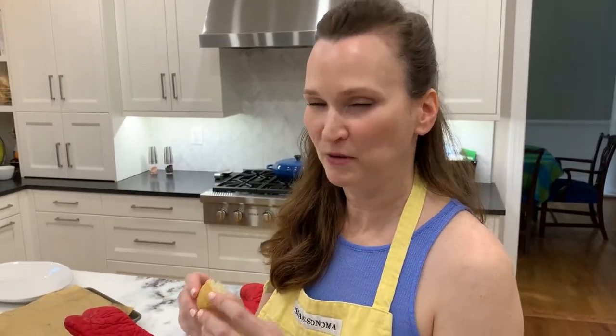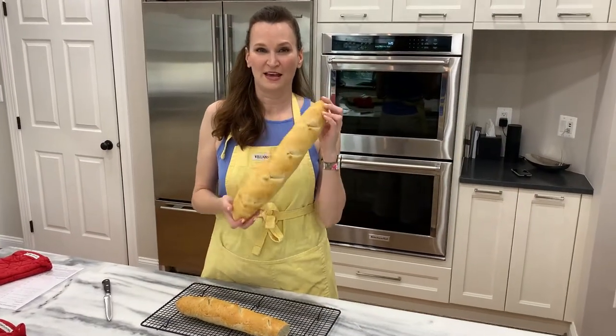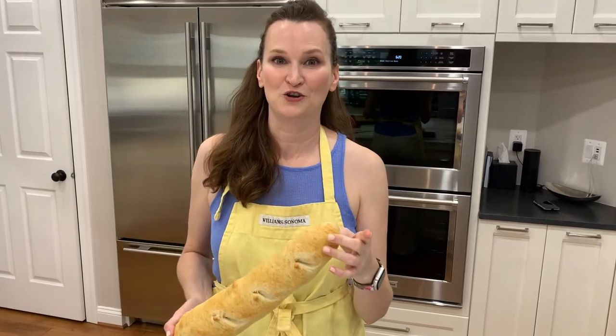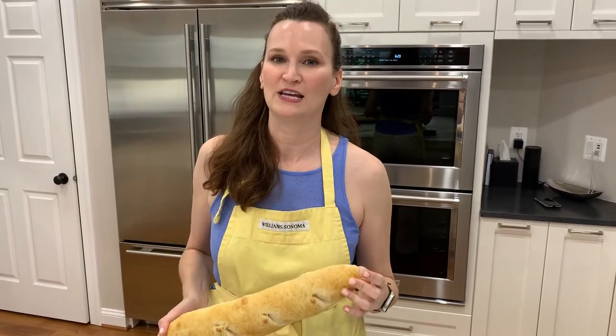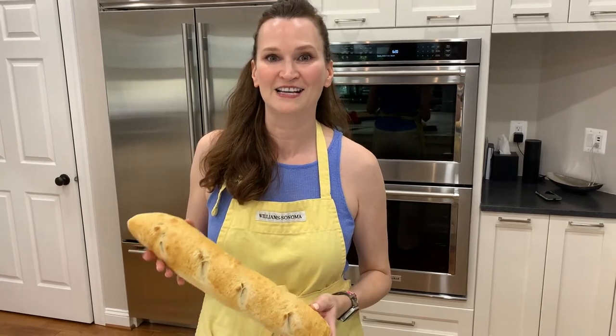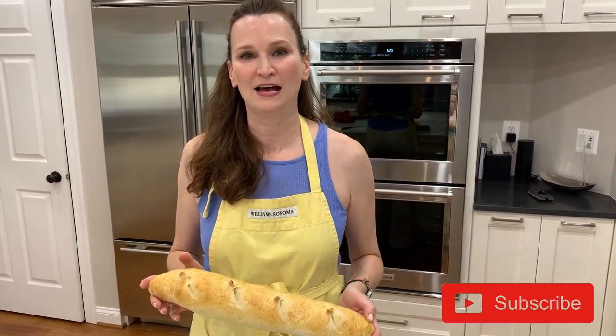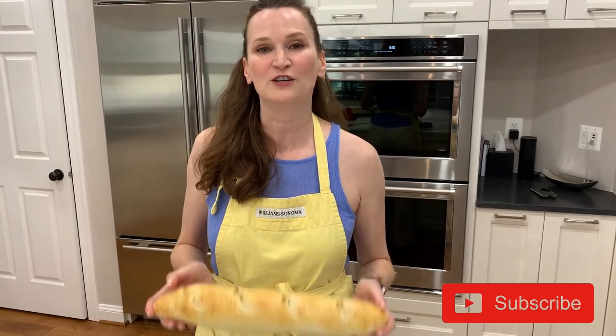Good French bread straight out of the oven. If I can make this, you can too — really and truly, give it a try. If you enjoyed this lesson on how to make French bread, go ahead and subscribe, and I'd love for you to share it. Feel free to leave some comments as well.